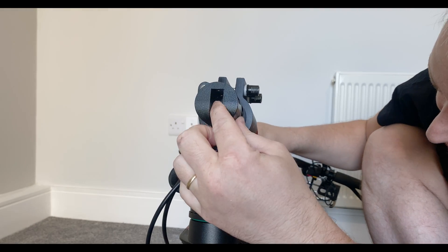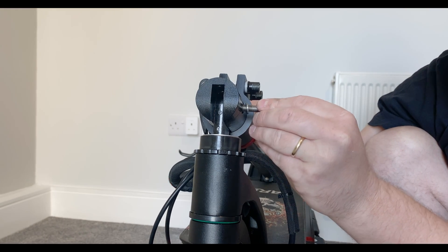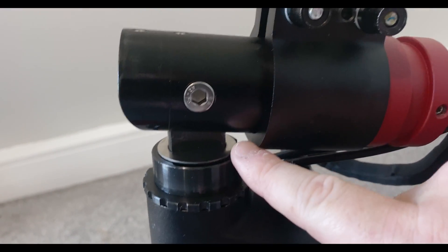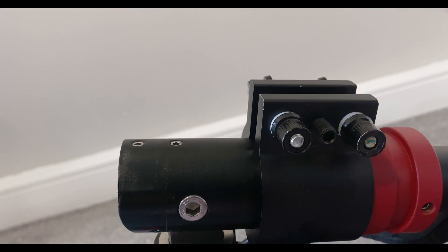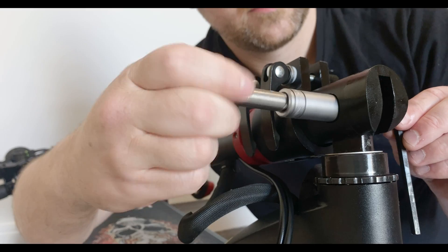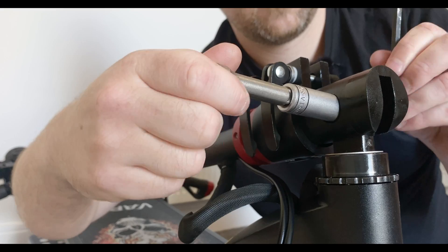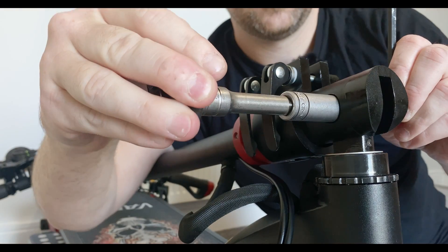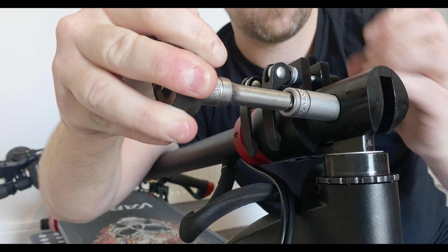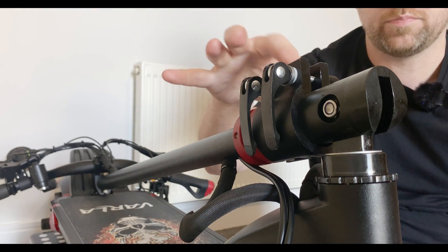Next thing is we're going to put our bolt back in. Remember the closed end is facing inward and the open end is facing outwards. Get our nut and pop that back on until we get a good squeeze. Get your ratchet — not too tight. Okay, that's perfect. It's quite easy, we're just going to finish doing the touches up on it here.